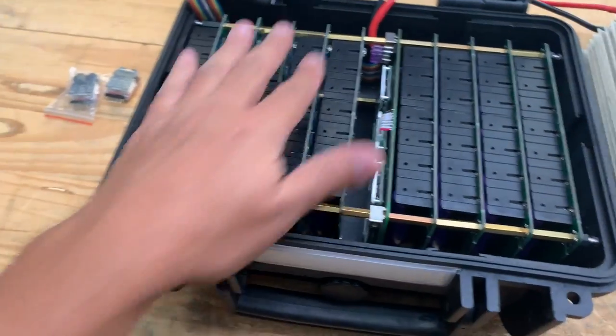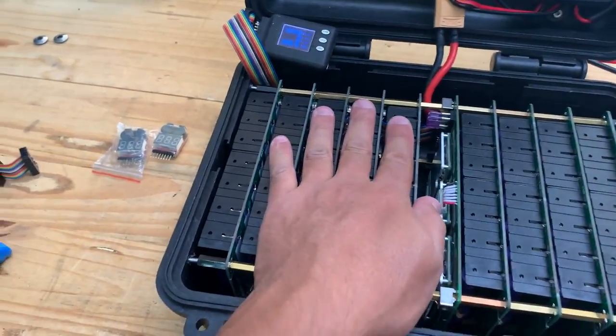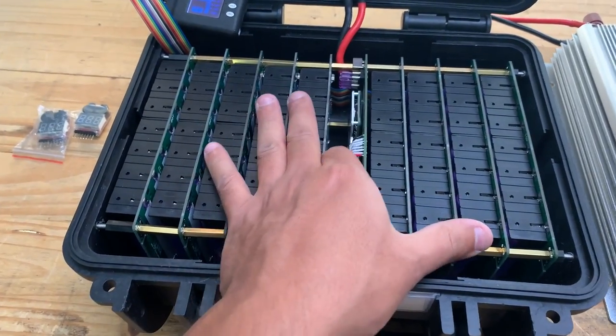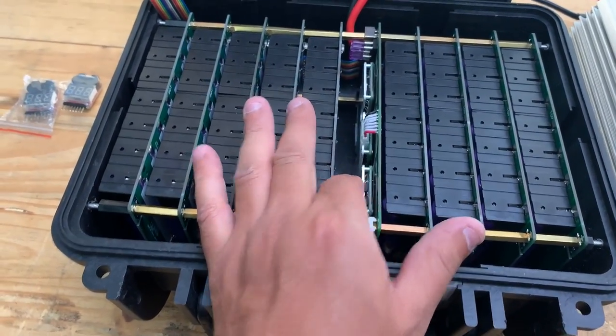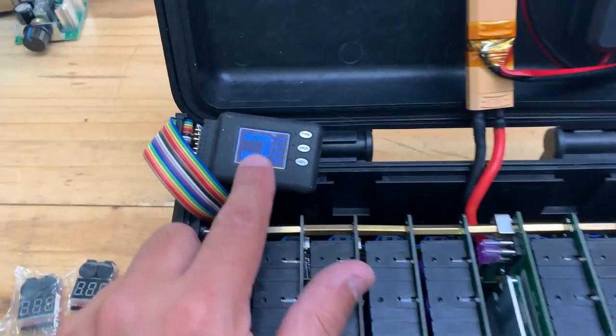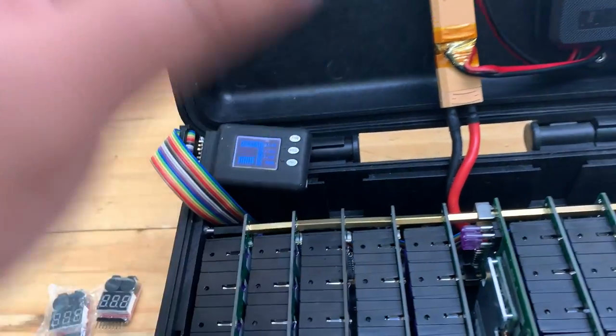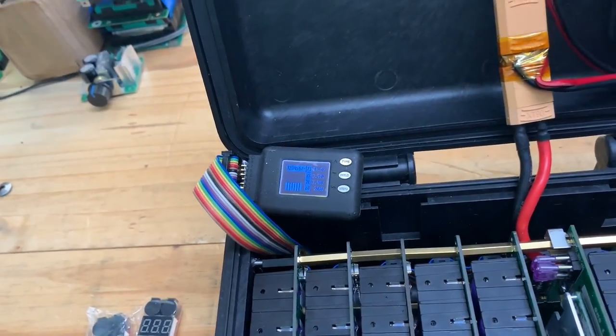Here is the latest one. Look at that — there's not a lot of heat, as there shouldn't be. It's only 1C. The BMS will protect these cells no matter what, but I just want to put something in here so that you can open this up and look at the health of your batteries.